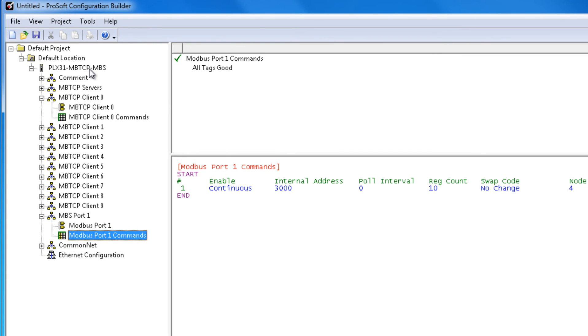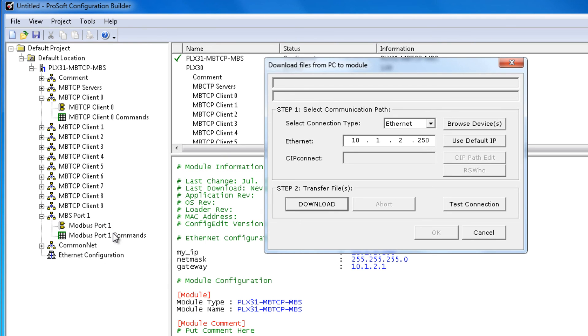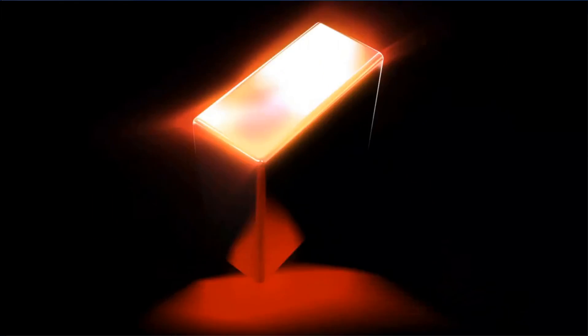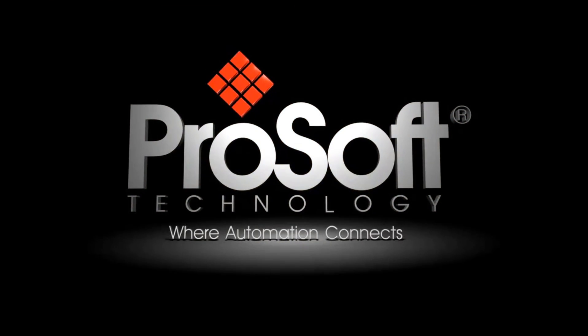Now that we have successfully configured a read command from a Modbus TCP/IP device and a write command to a Modbus serial device, we can download to the module. Right-click on the module's name and choose Download from PC to Device. That will conclude another edition of ProSoft Training. Happy training! We'll see you next time.